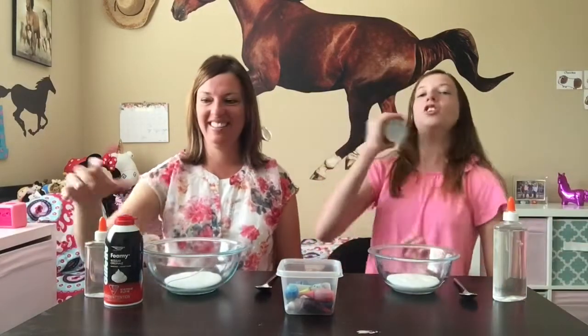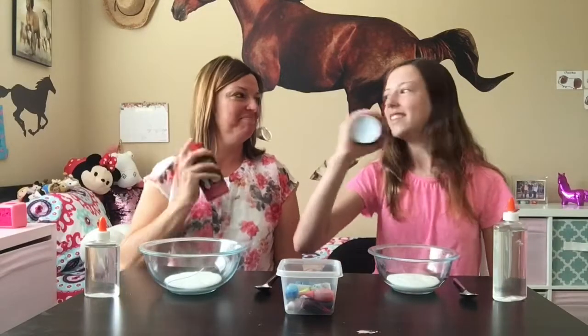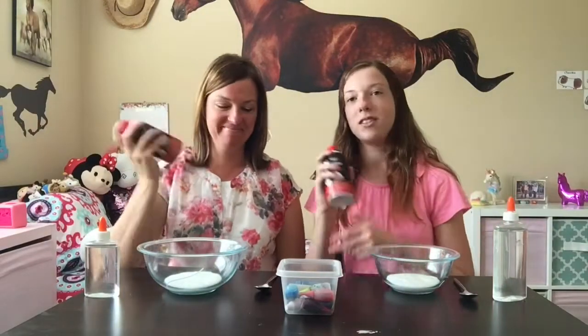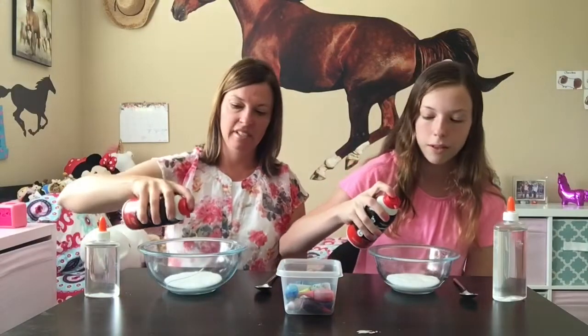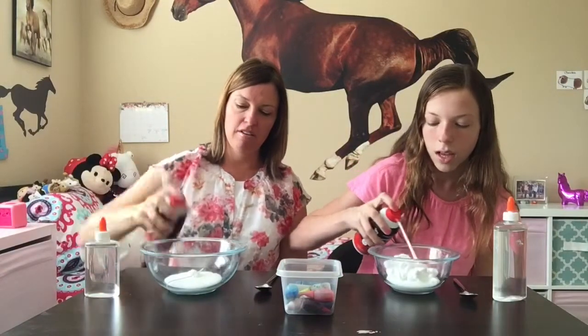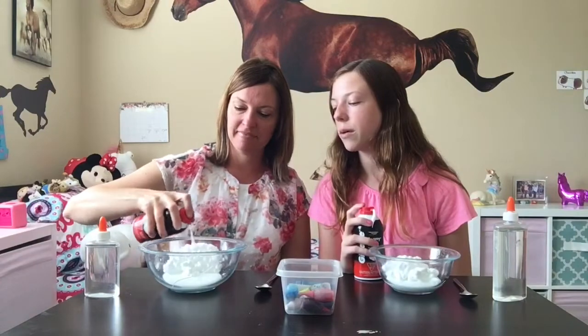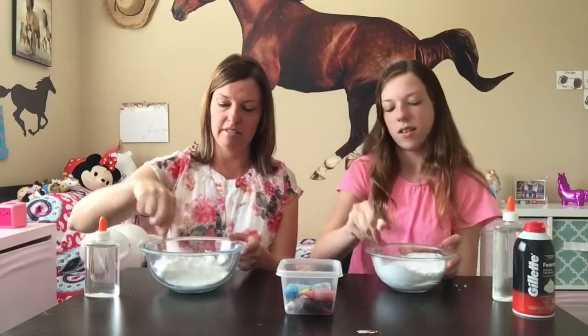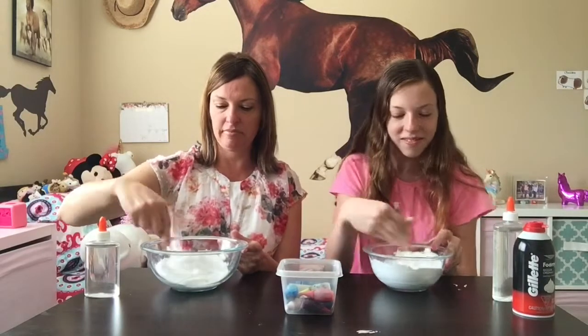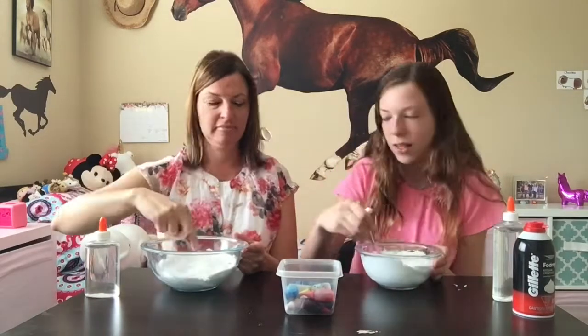Now we're going to take our shaving cream — shake it up. This is going to make our slime fluffy. We don't want to add more shaving cream than glue, so we probably want to do like a 50-50. Okay, that's probably good right there. Now go ahead and mix it all together. Ooh, it's like frosting. See how fluffy it is?